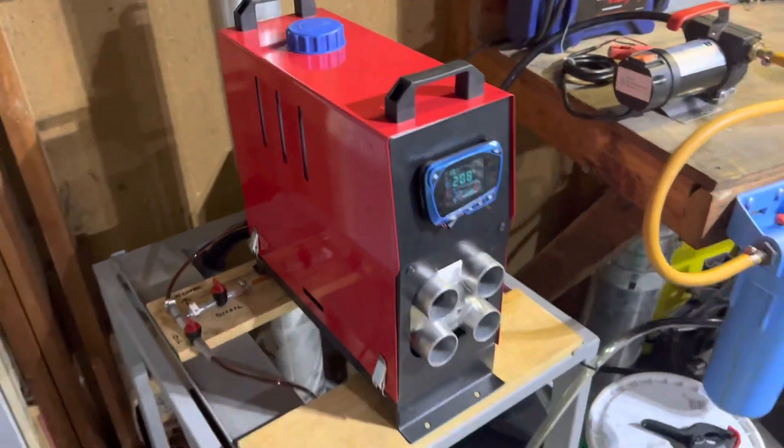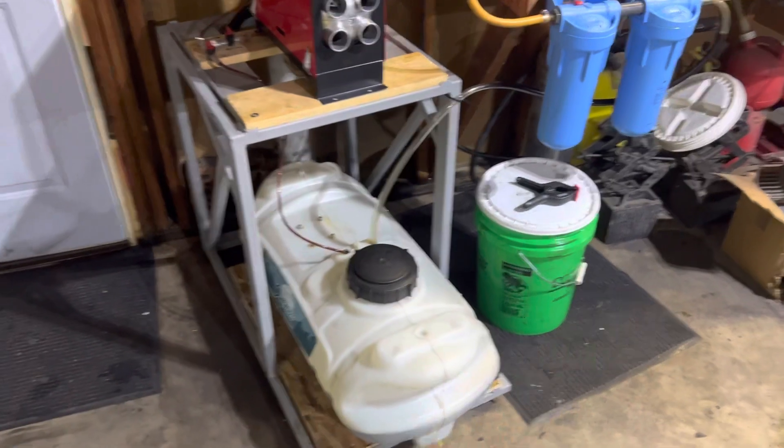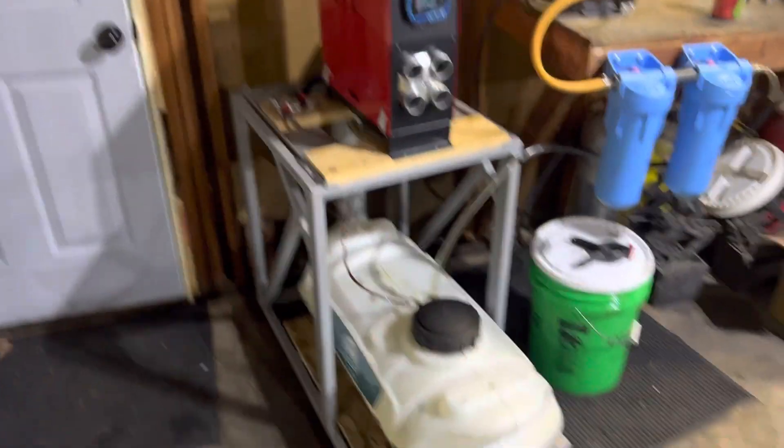But for me, as many of you know, I like to tinker, and so I don't want to have to pay for diesel. So I started making my own black diesel. What's the difference between red diesel and black diesel? Well, black diesel is made solely from recycled and used waste motor oil and other petroleum products.